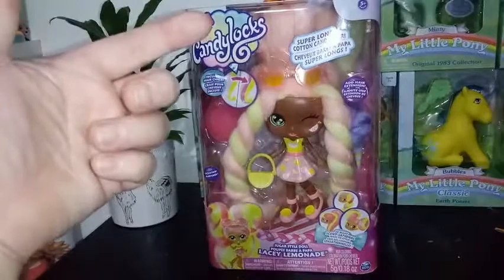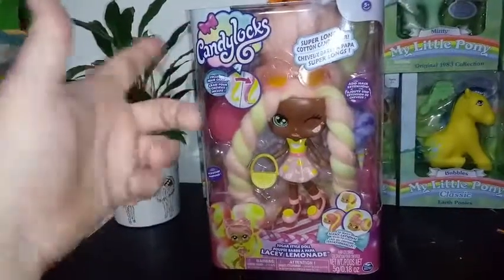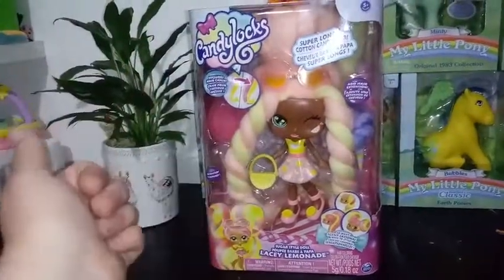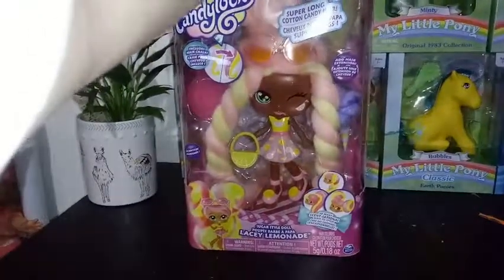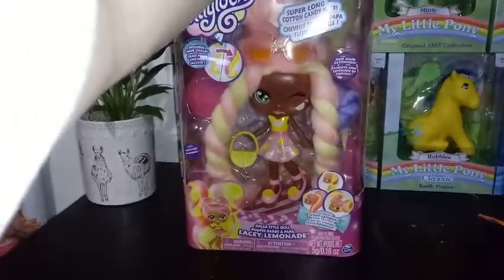These are basically like the big versions of the small ones that come in the cotton candy cones. I don't know how many versions are going to be made. This is one of two that I was able to find, and I haven't seen any other reviews other than one other review, and it's these same two girls, so I don't know.